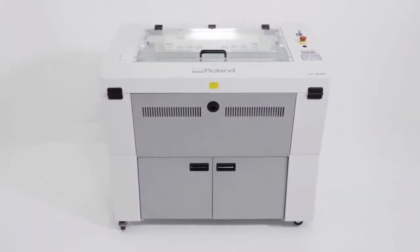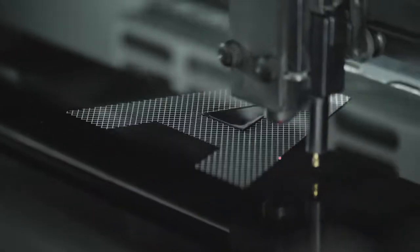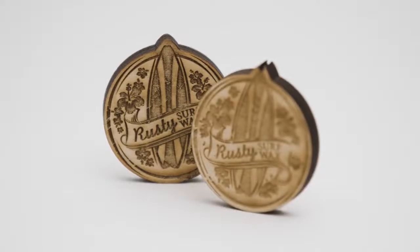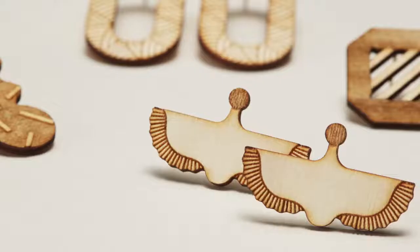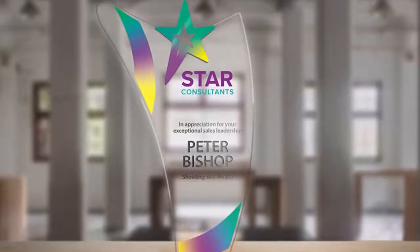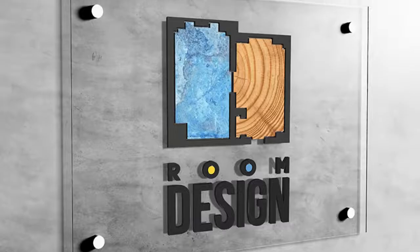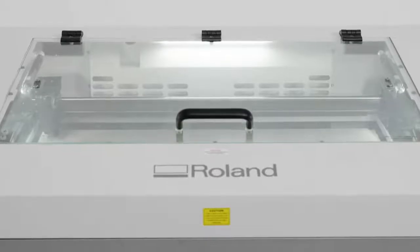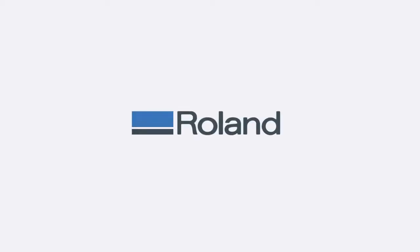Available in two sizes to fit your budget, production needs and work environment, use the LV series to expand your profit-making potential by creating stunning giftware and unique customised products, including jewellery, electronics, awards, trophies and high-end signage.